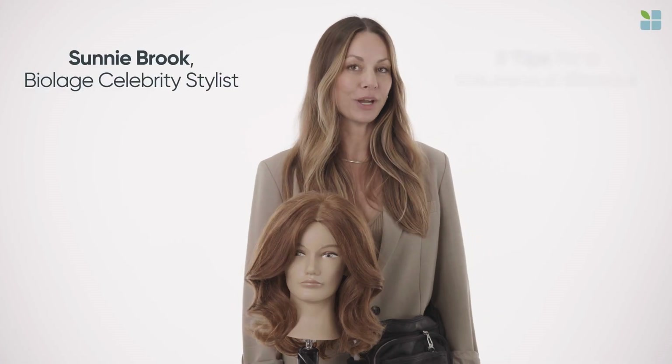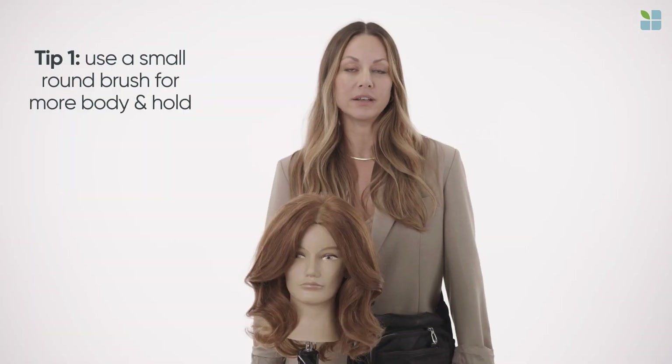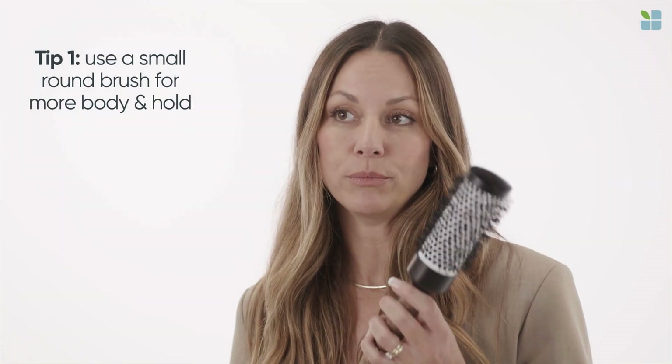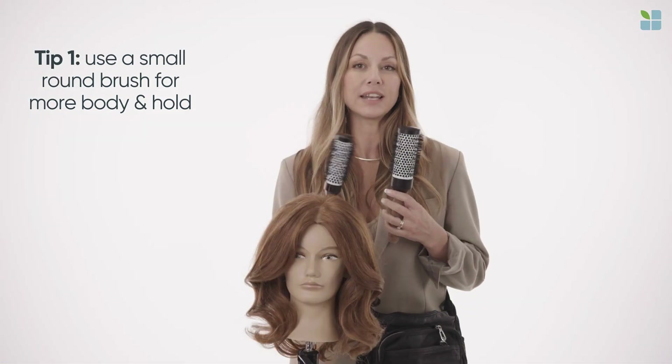Hi, I'm Sunny Brook and I'm going to share with you my three quick tips for creating a voluminous blowout. Tip number one, instead of using a large round brush, you might want to opt for a smaller round brush. This will give you more body and hold and a little bit more bend and movement in your hair.